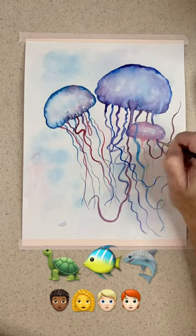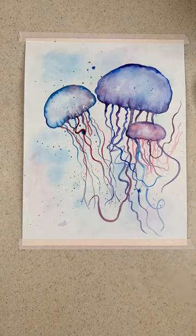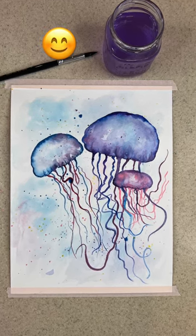Did you know that jellyfish are mostly water? That doesn't sound like a very satisfying meal to me. I think they're really fascinating. I like the ones that are bioluminescent, which means they produce their own light. Well, these aren't those, but they are certainly beautiful.